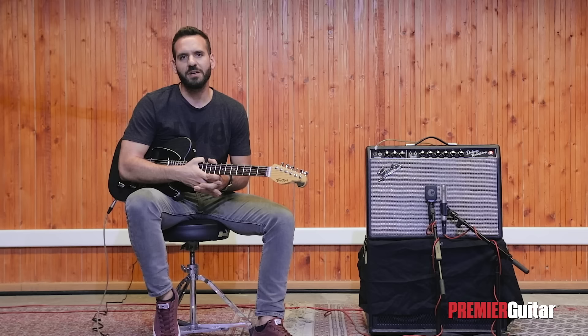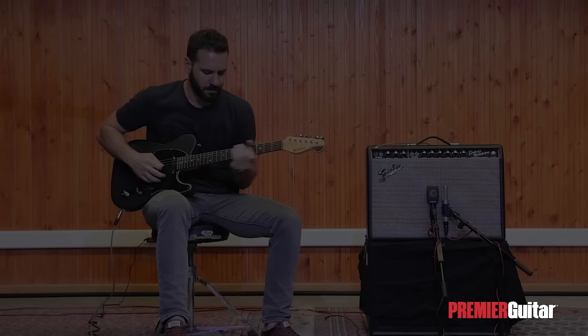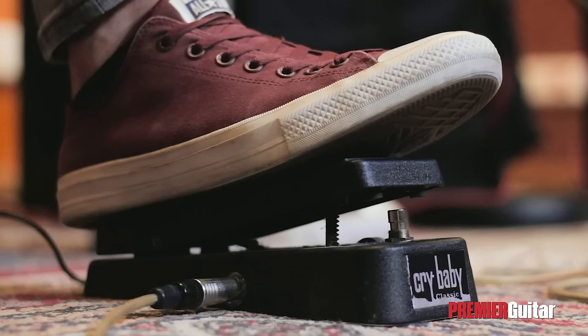Use the Wah as an actual EQ filter: select a specific position anywhere in between heel and toe, and stay there to stand out in the mix or to create a specific texture for a riff or phrase.